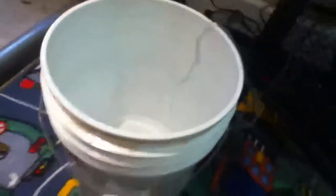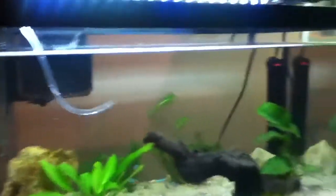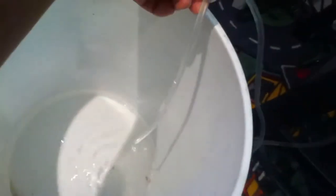Also got some ghost shrimp in here — they're all doing well, they're all gonna make it. Just got the drip acclimation method going on here.